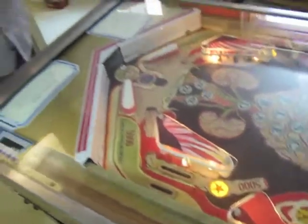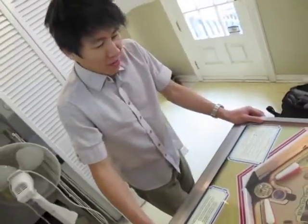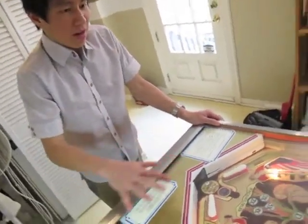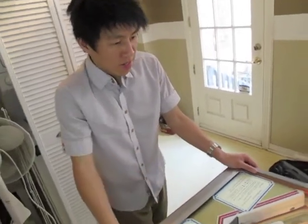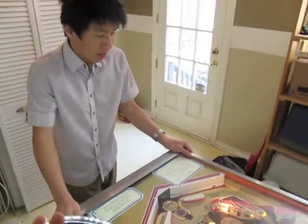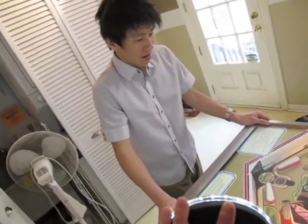It was weird when I was painting this because I was doing it late at night, and the playfield was around the same height as an operating table. I had an X-Acto knife in my hand, slicing masking tape to make really clean, hard-edge painting. So it felt like I was kind of operating on a cadaver or something like that.